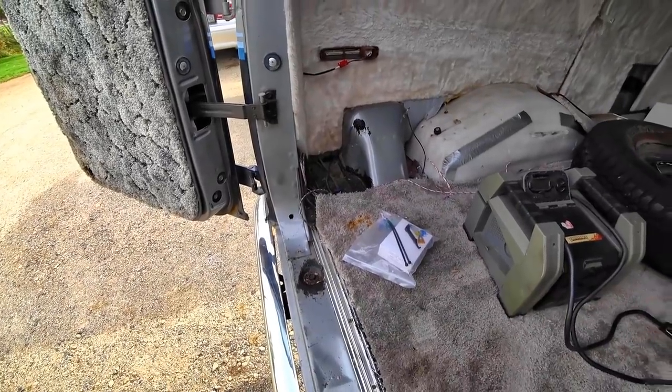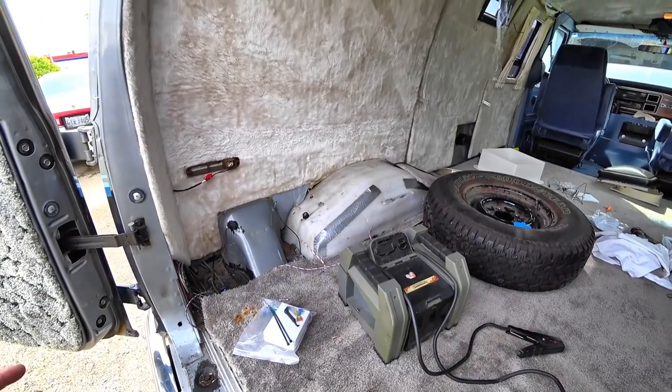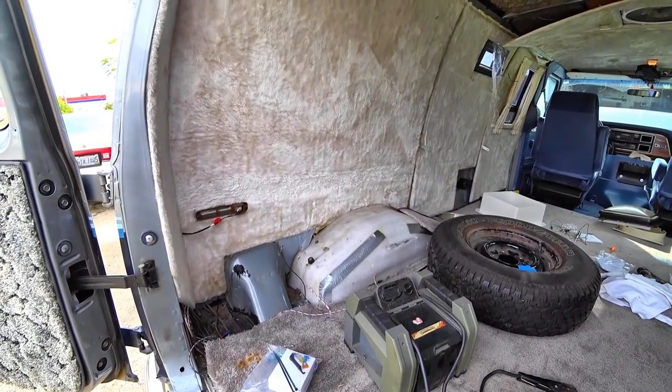Once all the wiring is set up, we can go ahead and start reinstalling all these panels and start building and making it the way we want it. So let's get to work.